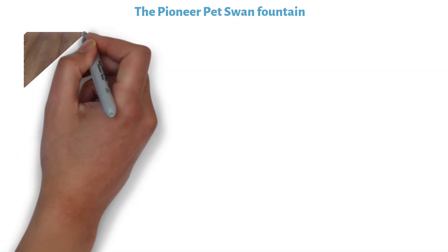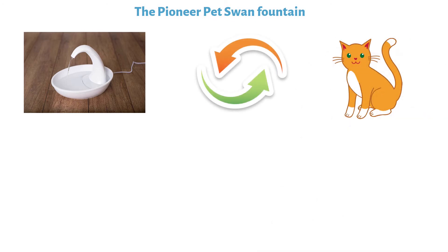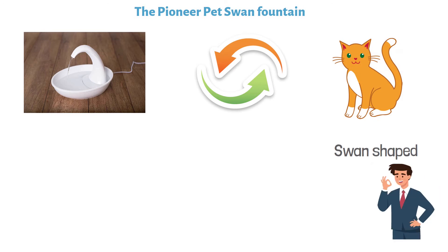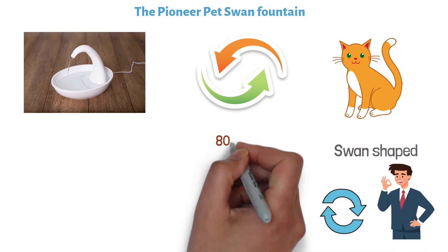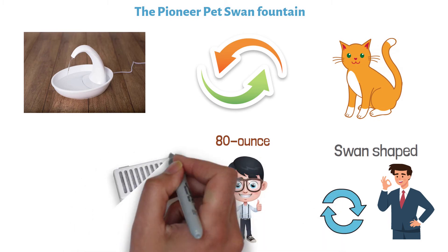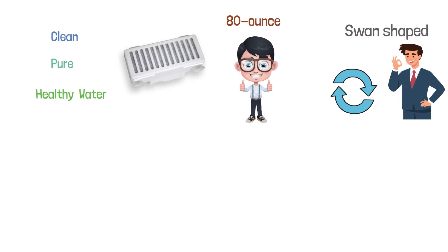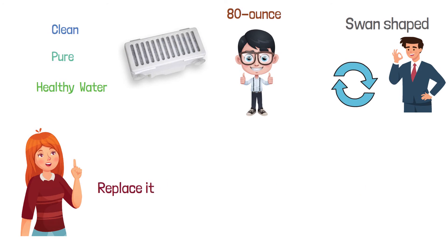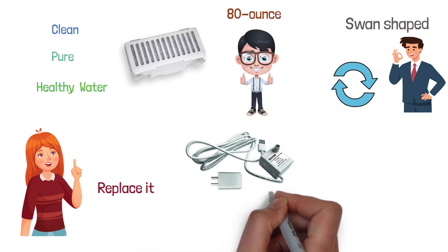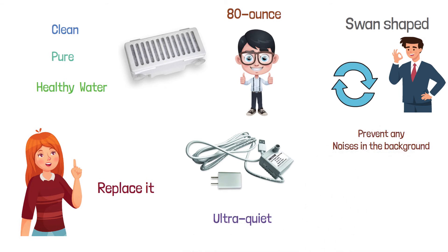At number three, we have the Pioneer Pet Swan Fountain. It's considered that circulating drinking water is more appealing to different animals, including your cats. This swan-shaped drinking fountain not only looks good but it's also going to keep the circulation going. It has an 80-ounce capacity, which is great for a single pet household. The fountain comes with a replaceable charcoal filter responsible for clean, pure, and healthy water. It also has a new and improved USB connection pump that's ultra-quiet to prevent any annoying background noises. The easy-clean design means that it is dishwasher-safe.